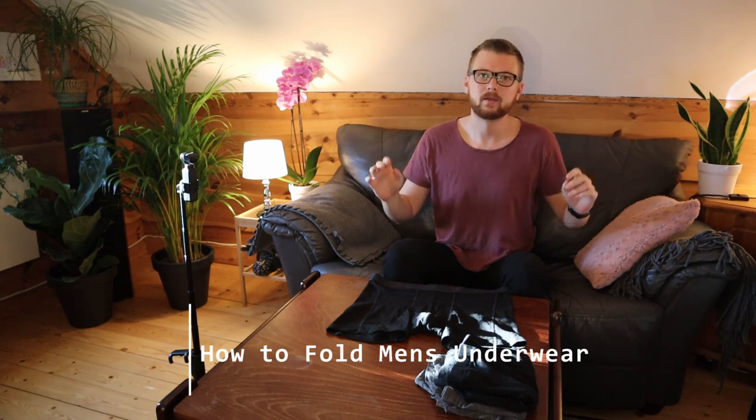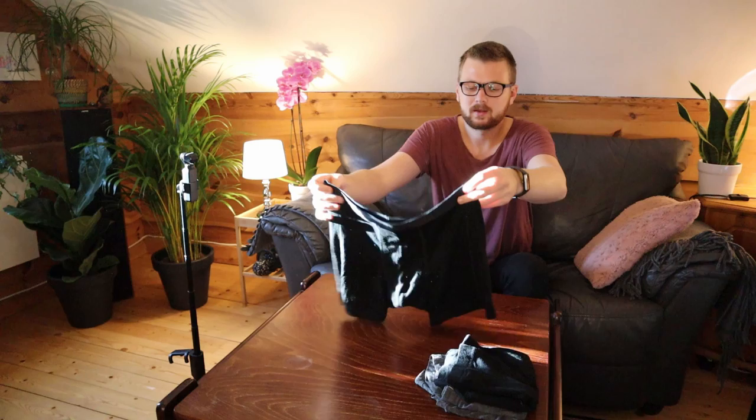Today we're going to fold men's underwear. I have three methods to share with you — two folding methods and one rolling method. If you find yourself with too little space in your underwear drawer, or you're just looking for some really cool space-saving ways to fold underwear, these tips will help you a lot. I usually make organization and packing type videos, and I brought my travel underwear out here for you. So let's get going.